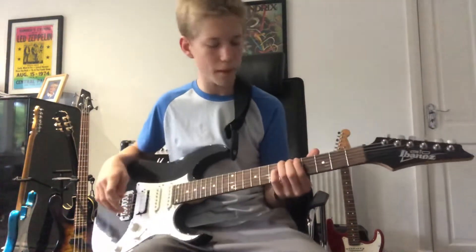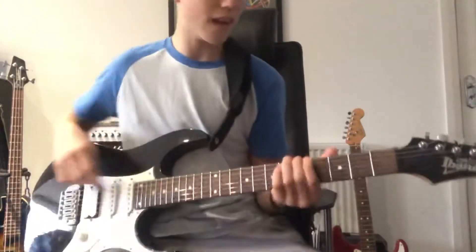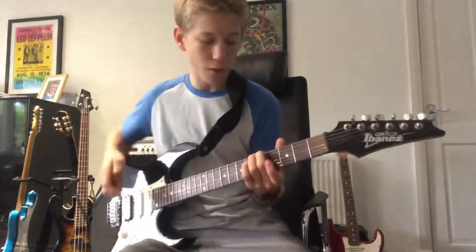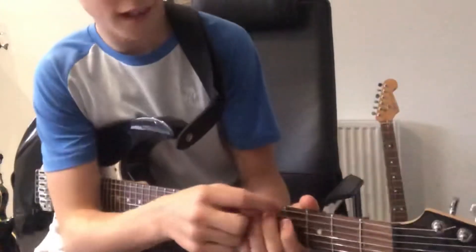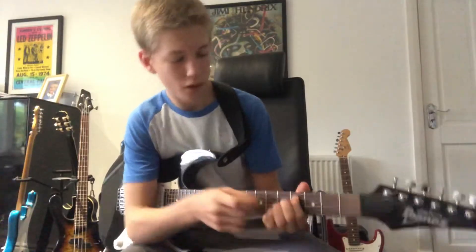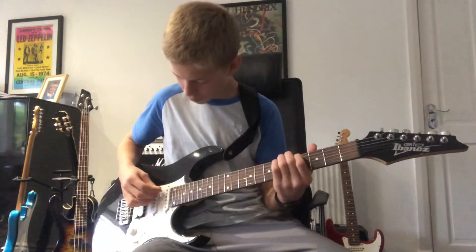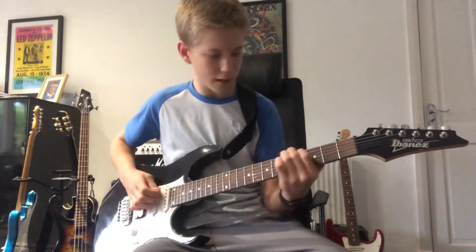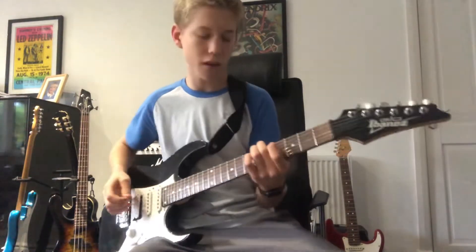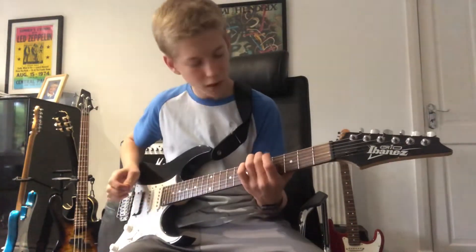That's all you need to do for the start bit. Now you want to put your finger on the E string on the fifth fret — I recommend putting your middle finger on there — and then your index finger on the D string on the fourth fret. Then leave this one open, then up to the third, and then open this but without the index finger. That's all you need to do.